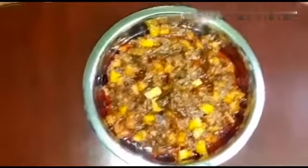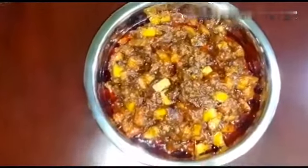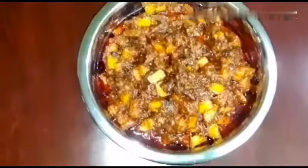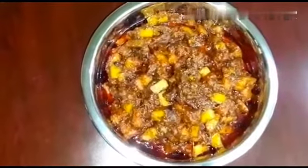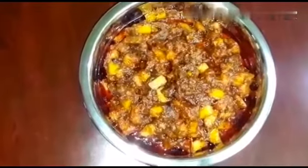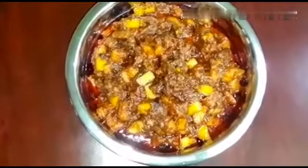If you have a red dish, this is a sandwich. You can also cook this soup. If you eat the soup, you can cook it. Please check the video, comment, subscribe and press the bell button. Bye.